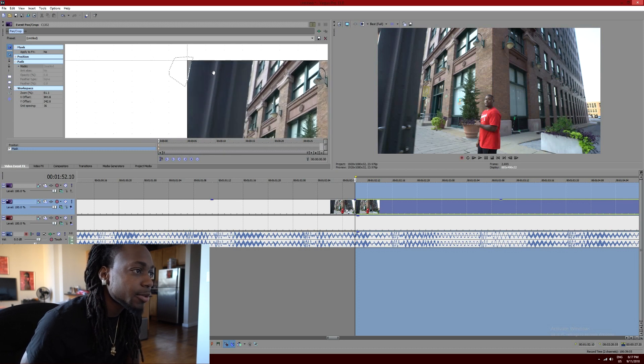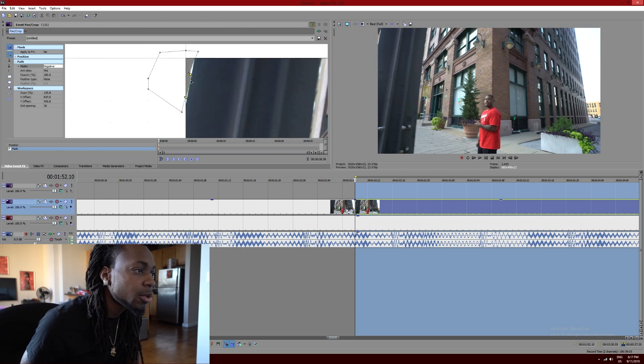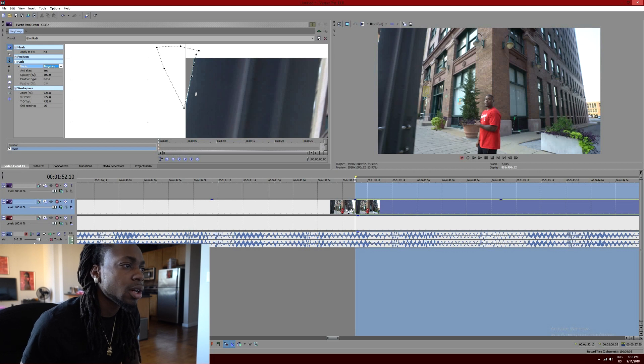Man, I can't believe I'm even editing with this thing. Alright, so let me pull this — pull this just like that. I'm probably gonna need to start this over. We want to start here, chop here, chop there. Bam — then make sure the mode is set to negative.